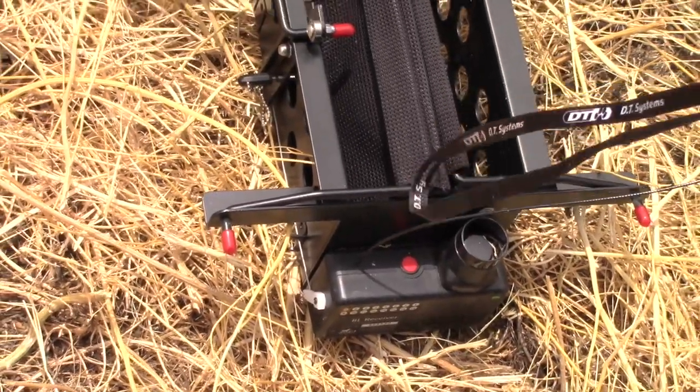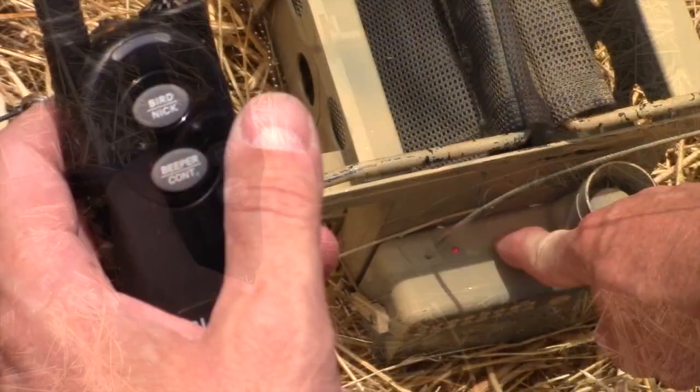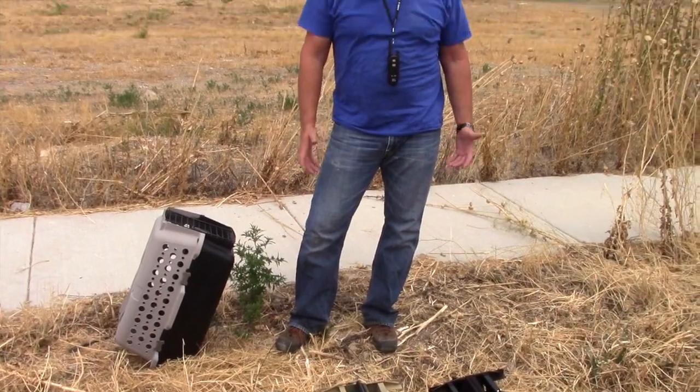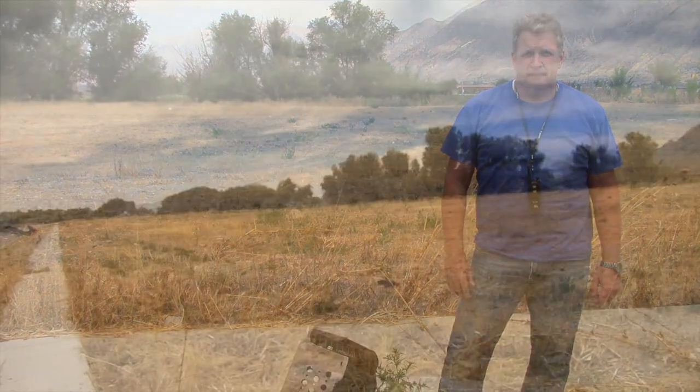That sets it as unit number one. Then we set number two for our second bird launcher. Now that both are set, we're going to take them along the tree line and plant them about every 50 to 75 yards apart.